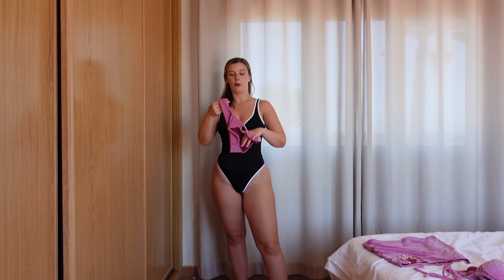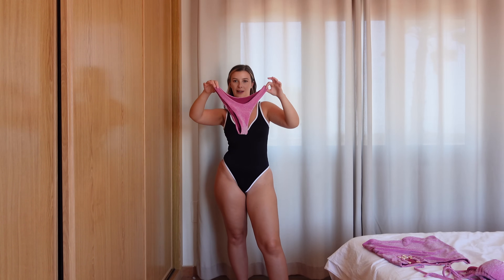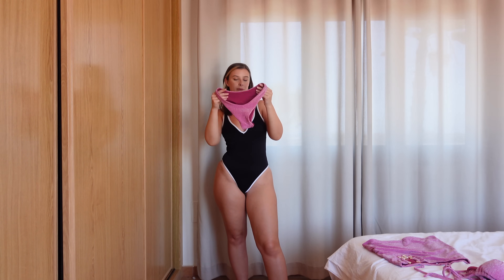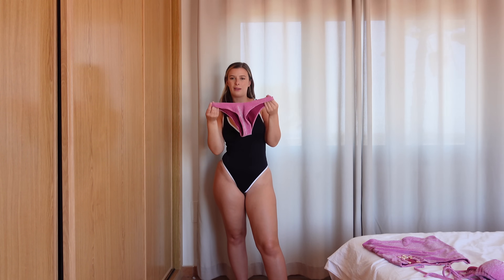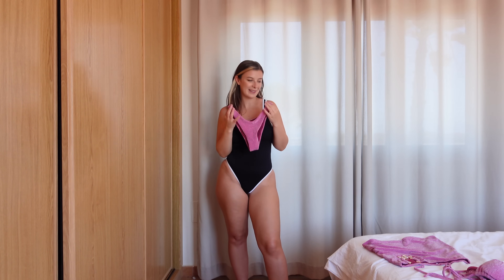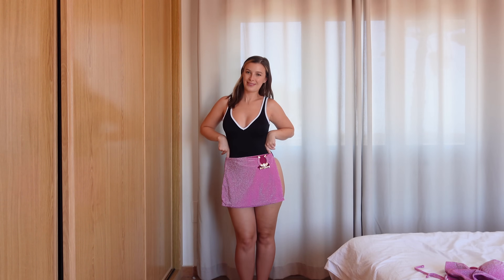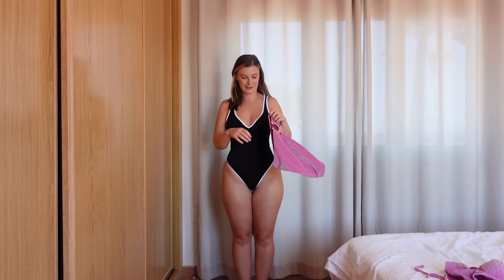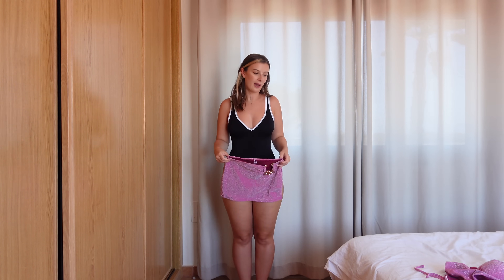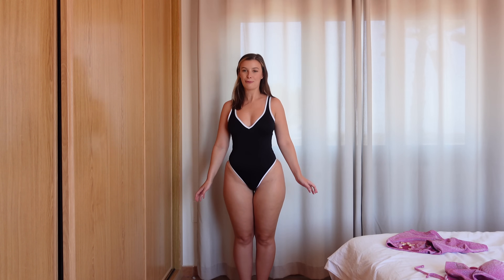It comes with these bottoms — not a thong but very cheeky, and they sit so nicely on my waist. They're not tie-up so they're nice and tight and not going anywhere. And to top it all off it comes with a skirt too, which I think is so cool and so pretty. I love the pink color and the glitter sparkly design, and I love the fit — this is actually a really really cool bikini and I'm so excited to put it on.